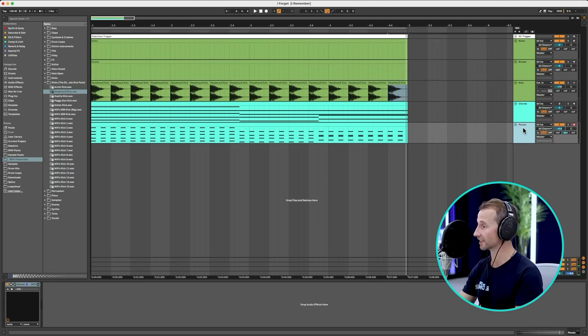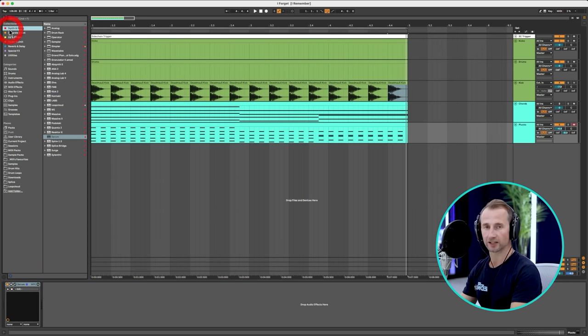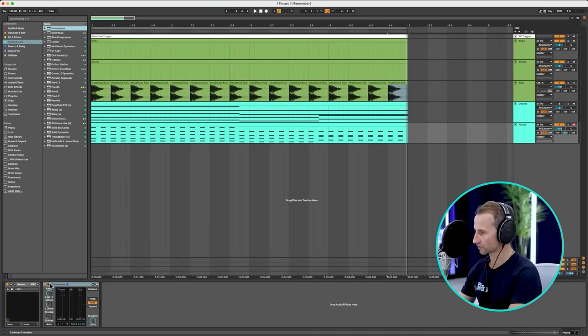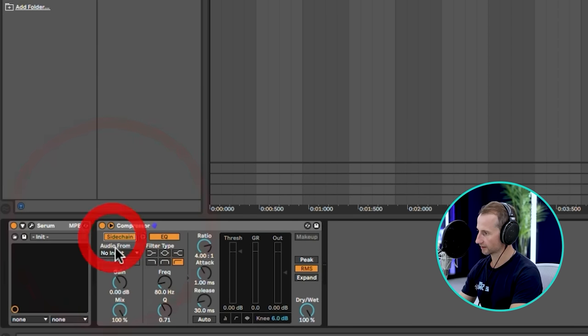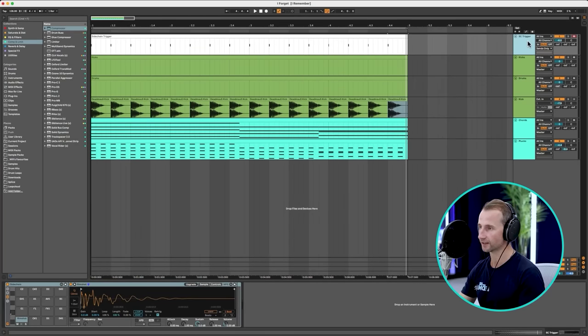Now we need to add sidechain compression, which basically ducks the chord in time with the kick. That allows the kick to pop, and it's very indicative of the Deadmau5 sound — everything pumping against the kick. I'll just throw a compressor on the plucks, open up the sidechain section, and take the input from my sidechain trigger. You could also use LFO Tool or Shaperbox. The idea is we're just ducking it in time with the kick.